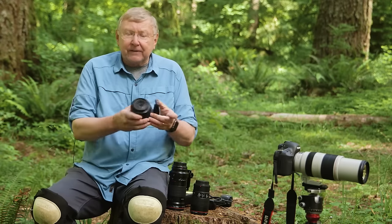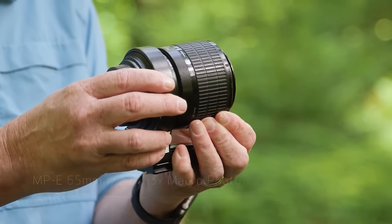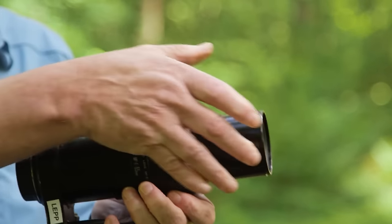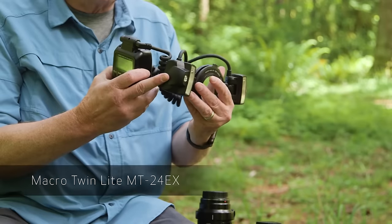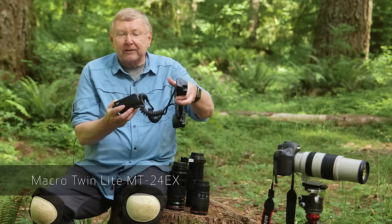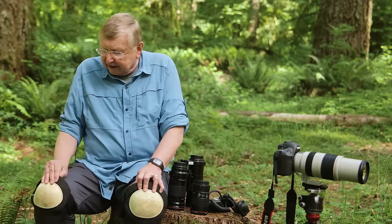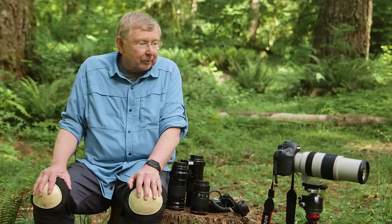If you want to get closer, this is the 1x to 5x — the MPE 65 millimeter macro lens, very unique to Canon. Closed like this, it's 1x. By racking it out a little bit, we're at 5x. Put a flash on the front of it, such as the MT24EX — two little small flashes that clip to the front of it. The batteries and brains are in this part of it, and it fits on top of the camera. One of the other tools we need: you can see I have knee pads on. The ground is not soft and it'll make your photography a little bit easier.